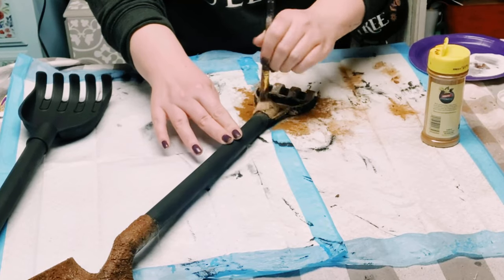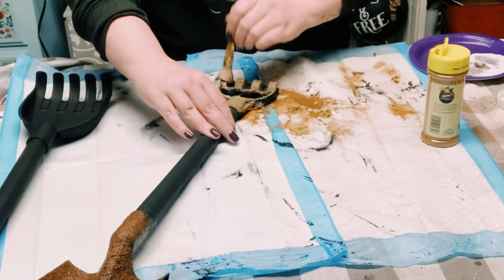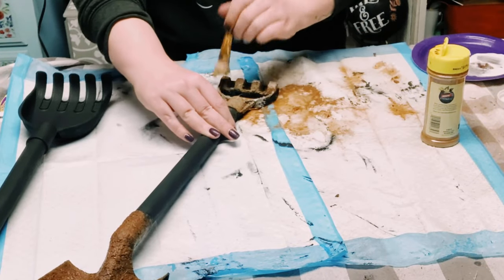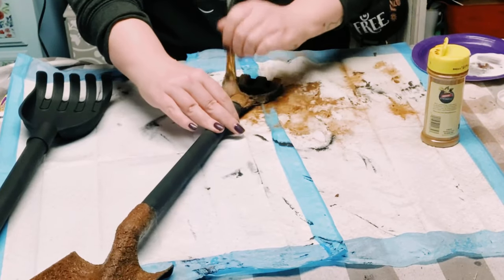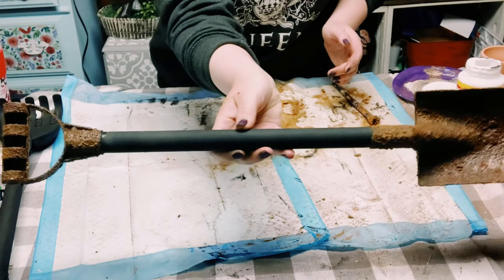Then put the cinnamon right on top, add some more mod podge on top of the cinnamon until it creates a paste. You then just want to allow that to completely dry — you could either let it air dry, or I just used my heat gun, or you could use a blow dryer. What this is creating is a very rustic looking shovel.